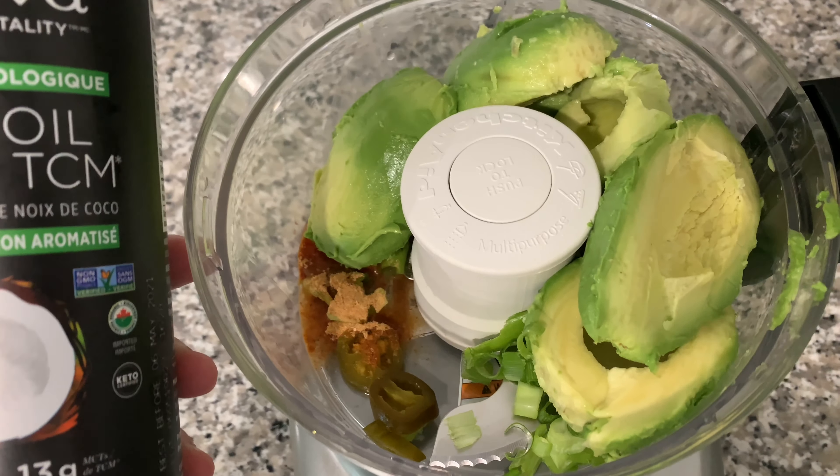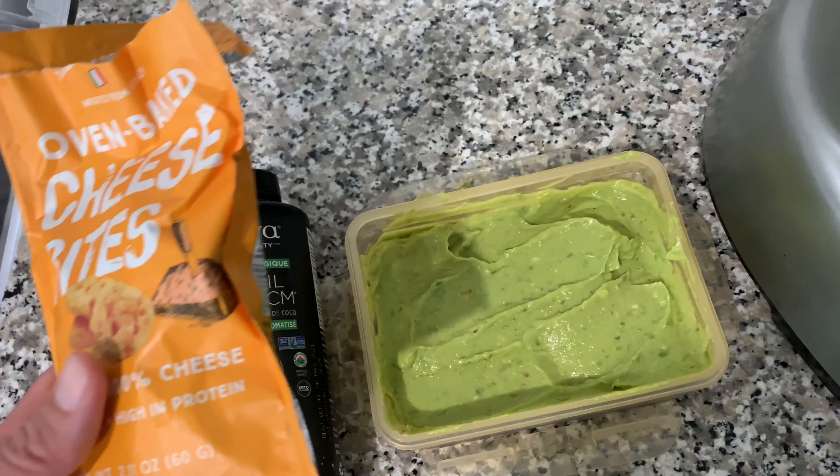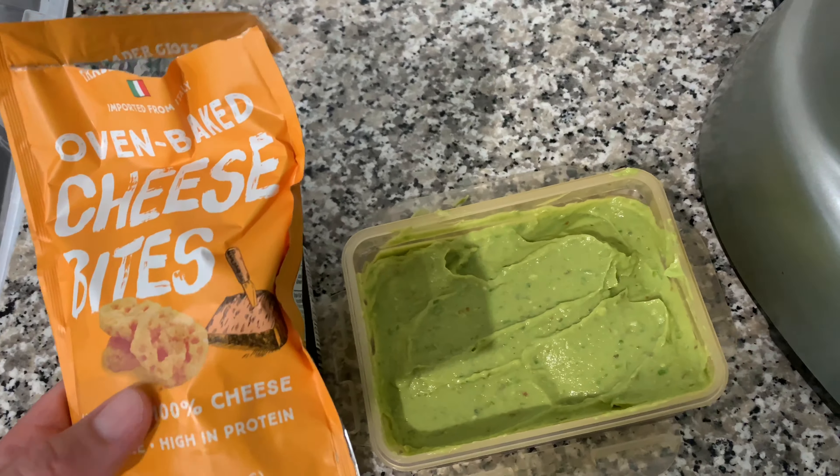One thing I did forget to add was pink Himalayan salt — it's pretty much got no flavor, it's just kind of healthy. It sucks that it was after blending, but hopefully you watch this part before you do the last step. I just added it to the Tupperware and mixed it up for about five minutes. Tastes perfect.